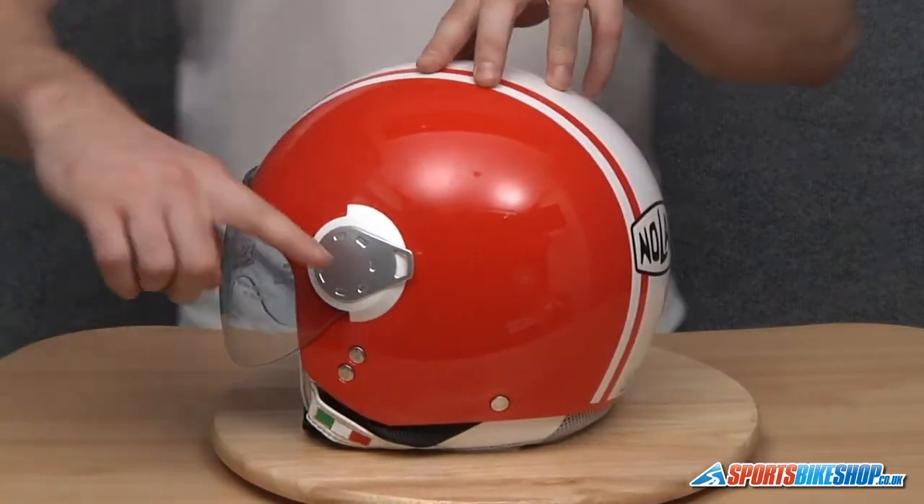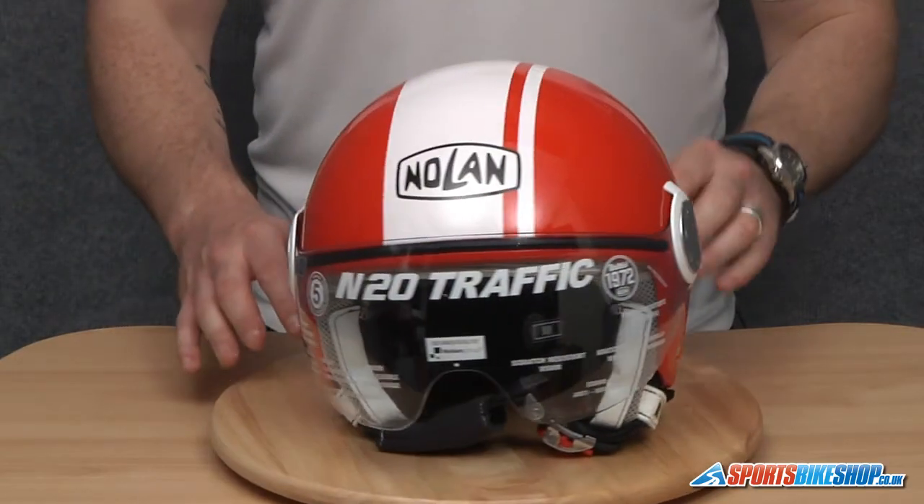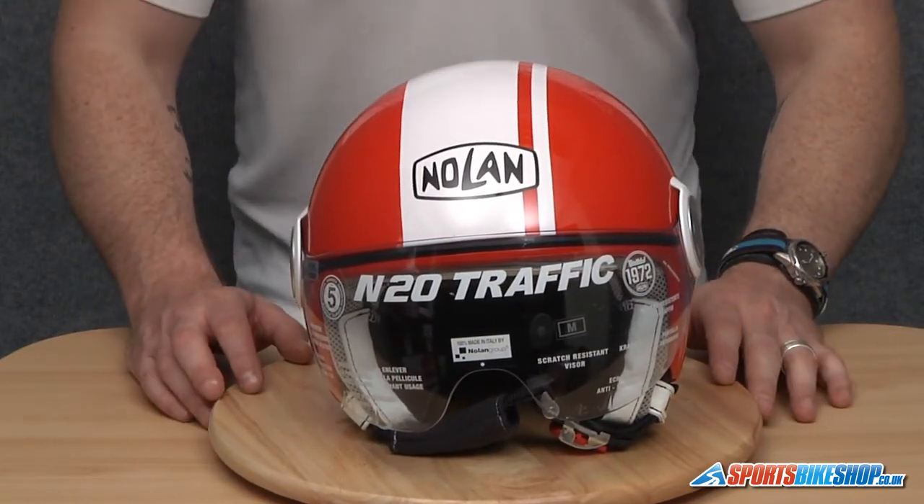Just open and close the visor to make sure it's seated correctly along the top of the visor seal. And there we have it — that's how you change a visor on a Nolan N20.